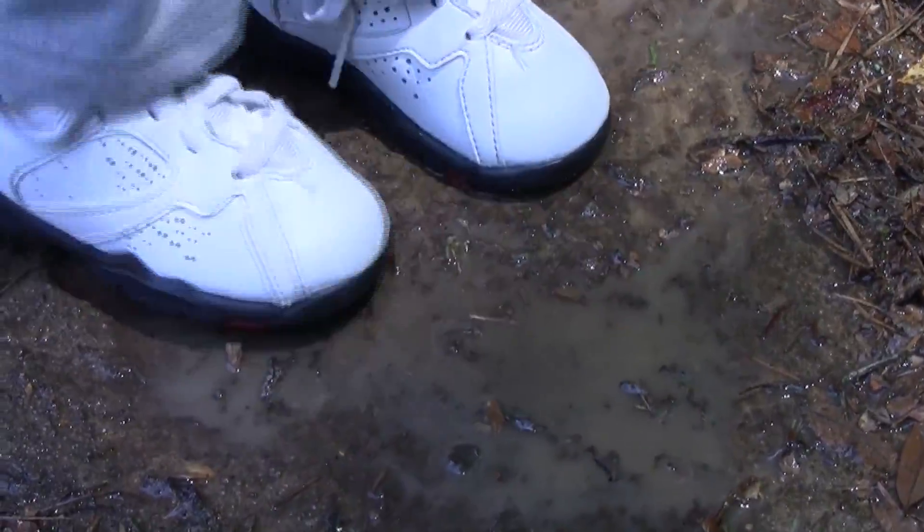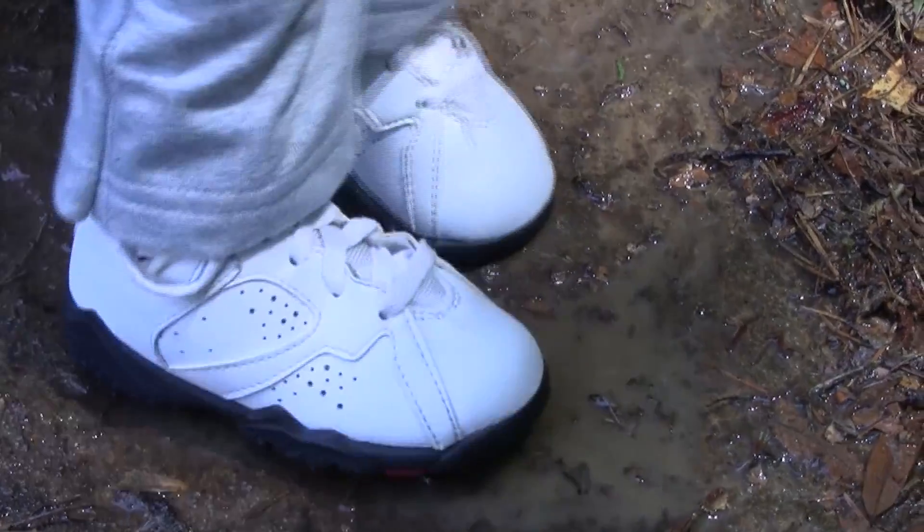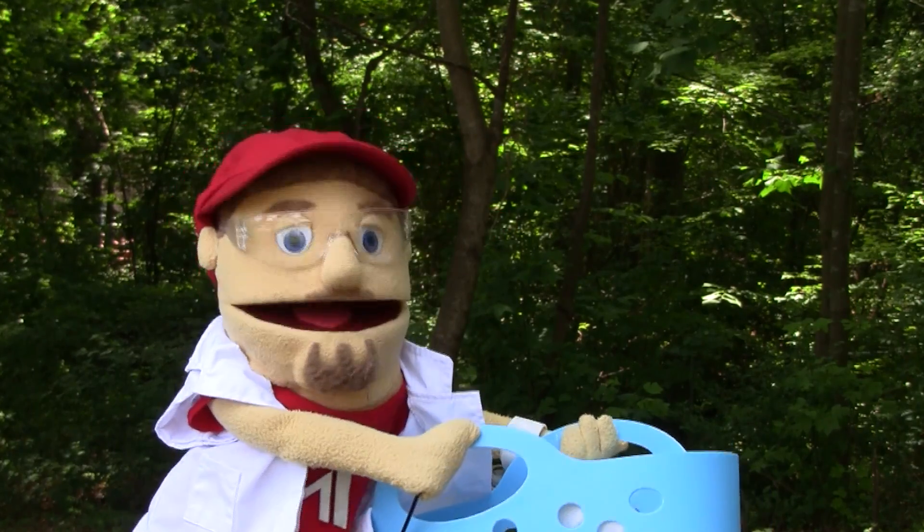It must have rained really hard yesterday. The ground is so wet and muddy. I better be careful not to drop my clean socks on the ground.